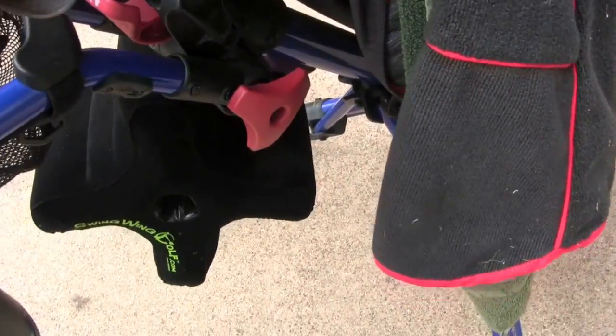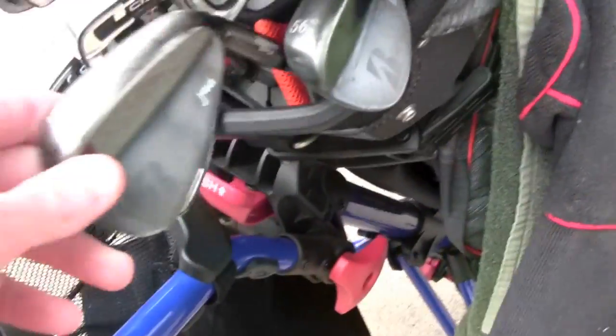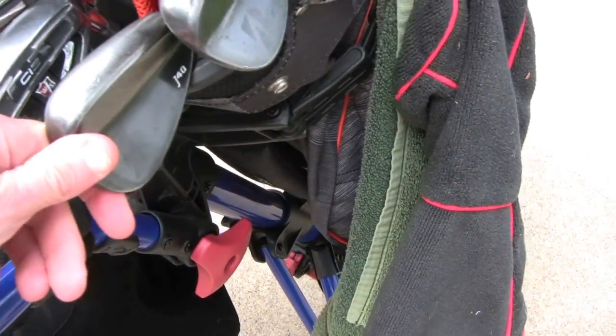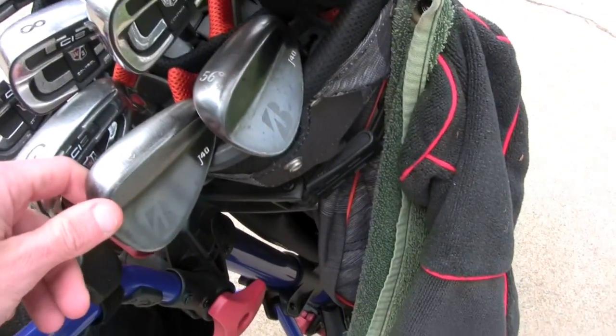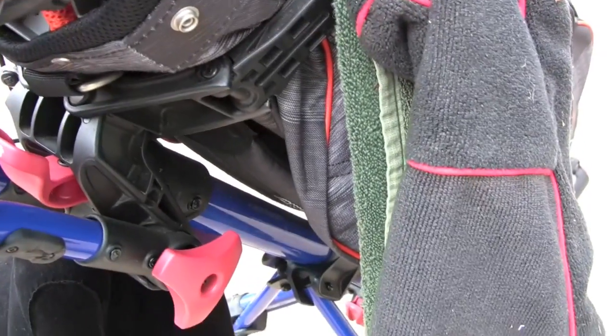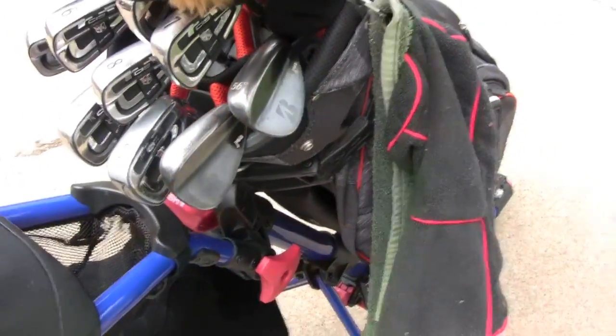Something that struck me as potentially a problem is if you had clubs that are shorter than standard length. When this goes to click in, it clicked in right there with the standard length — a 56 or 52 degree wedge. But if you happen to have clubs cut down, the wedge might hit this plastic piece and not allow the bottom to snap in completely.